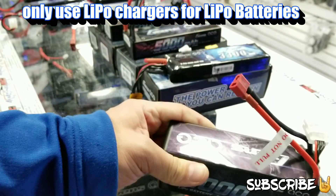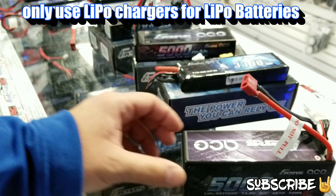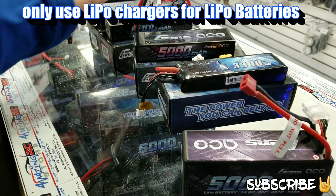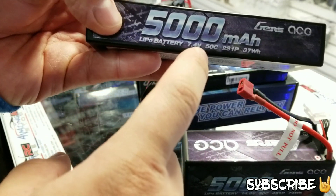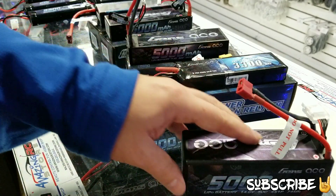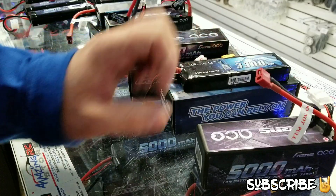I hope this helps anyone who had questions about batteries and what to look for. Remember: the big numbers are what you want to look for when it comes to runtime, and the smaller numbers under the LiPos represent the discharge — the burst rate. If you have any questions about the batteries, please leave a comment below and I'll try my best to answer. Thanks for watching!